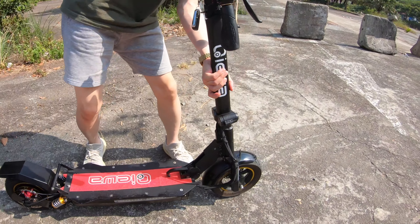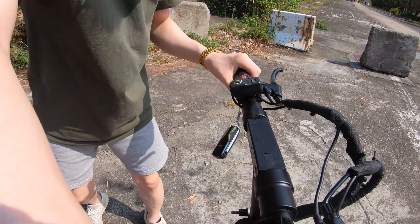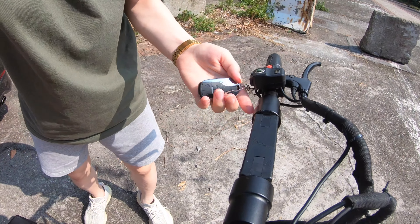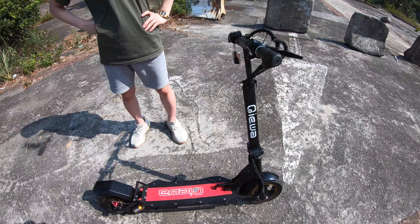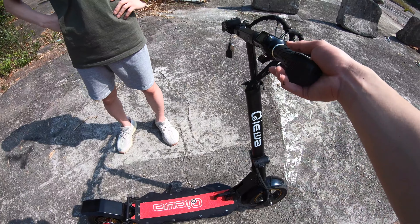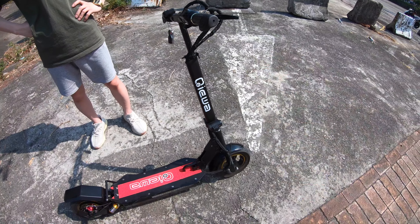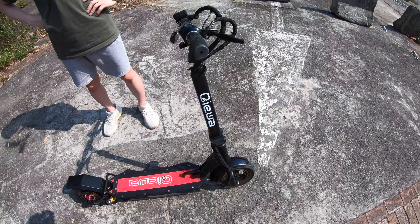There is a security system and I probably set it up the wrong way. See, here's the key. If I touch it, the alarm system will start working. Yeah, you can try — okay, it's working!